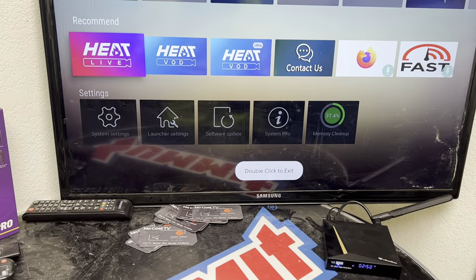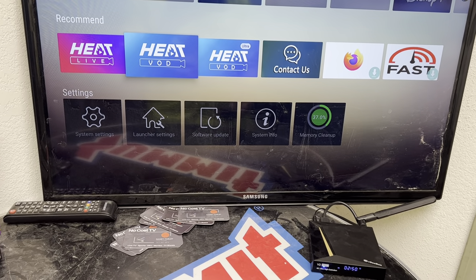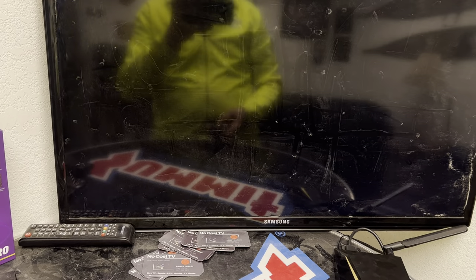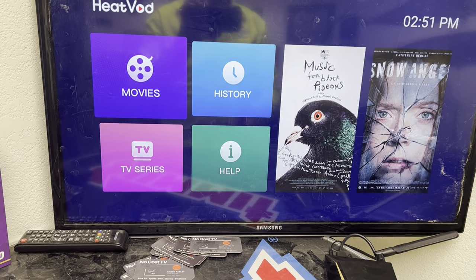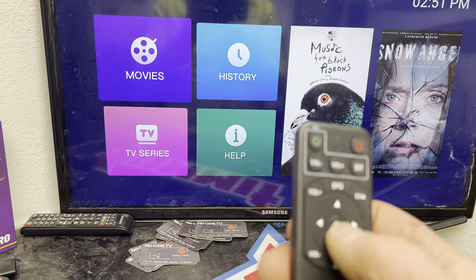Double-click to exit and you're taken back to the home screen. Here you'll find Heat VOD and Heat VOD Ultra — these are our on-demand packages. When you open Heat VOD it will allow you to source out your movies. The first box, which is bigger, is Movies, and below that is TV Series.